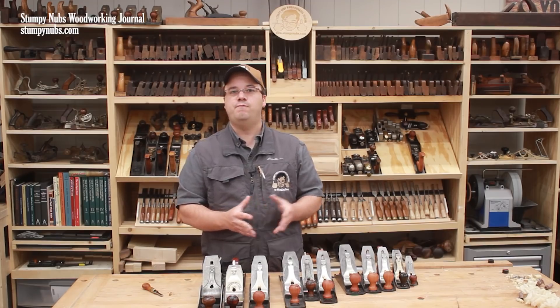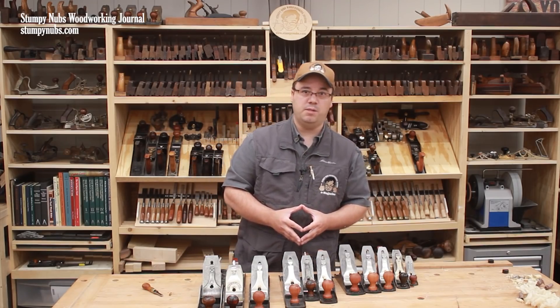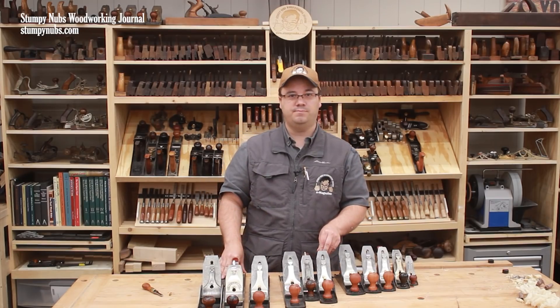That covers the lineup of bench planes on my rack. But I also have many other specialty planes, which we'll discuss in the next part of this Plane Wall series. See you next time.